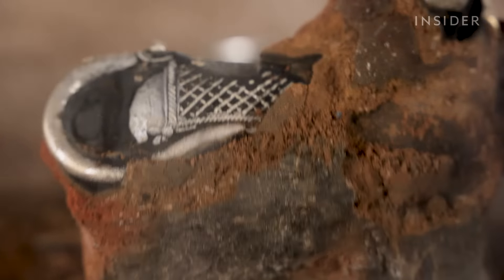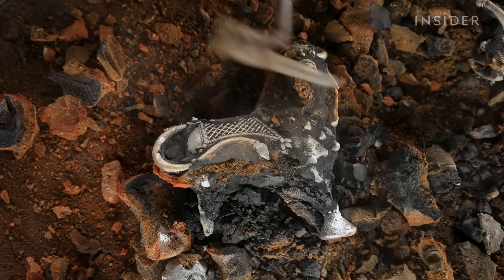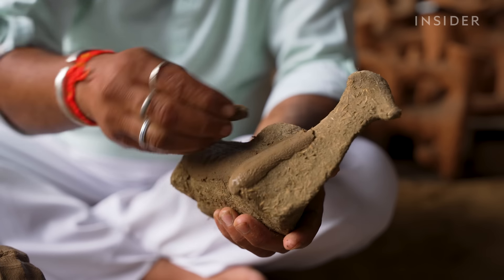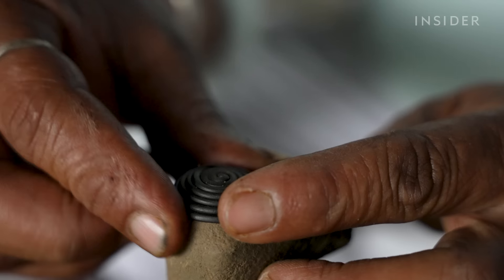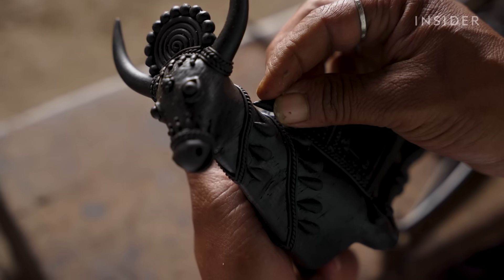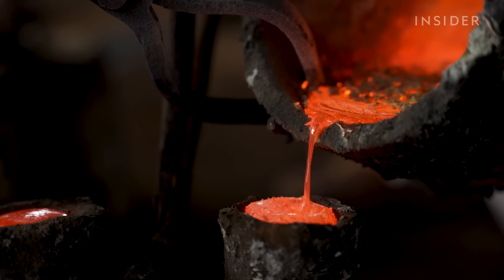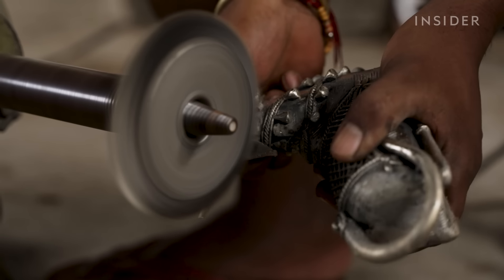It takes nearly a week to make one Dhokra statue. Artisans build the mold from mud and spend hours hand crafting the intricate details using strings of beeswax. Eventually, all of this will be lost to make way for metal. Tribes in India have practiced this art for 4,500 years.